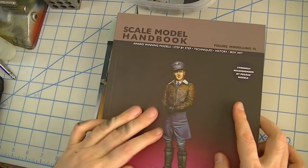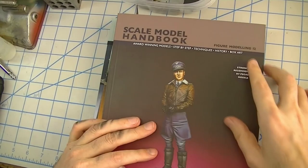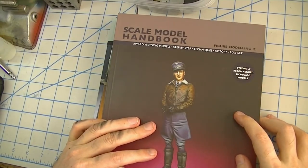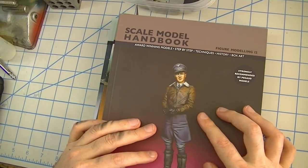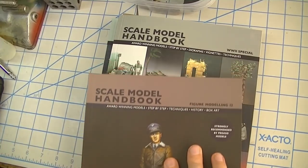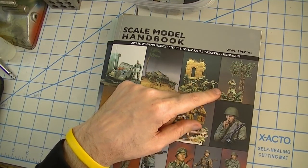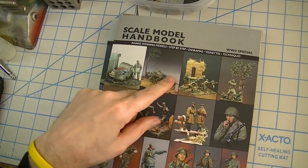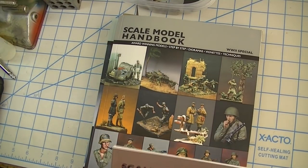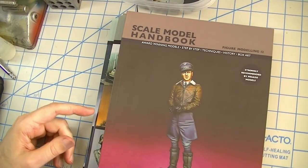This one is one in particular that I wanted. You can see this one's number 12. There are a bunch of them and most of them are just step-by-step figure painting. There are a couple of them, like this one which is the World War II special — I think there's three of these now — where they get into a little bit more with dioramas. But for the most part these Mr. Black books are all about really high-end figure painting.